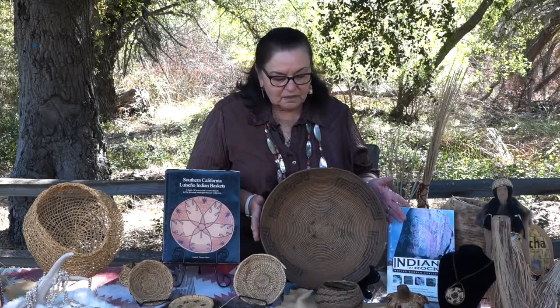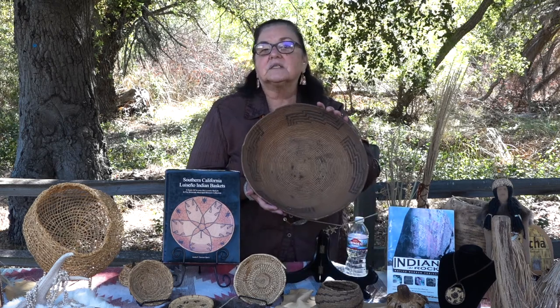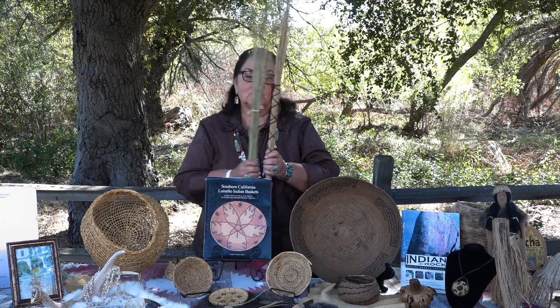With basketry, we stored with it, we gifted with them, we cooked in them — but not with this type. This basket here is more of a storage or gathering basket. This basket is made with juncus and deer grass. These are things that the women would have to go out and collect, and you don't collect them all the time — it's seasonal. Deer grass is usually from January to February, and juncus is usually in the fall because our juncus is protected by poison oak. So you don't want to go into the poison oak, and we would gather the juncus when the poison oak is asleep — meaning the leaves are not there.